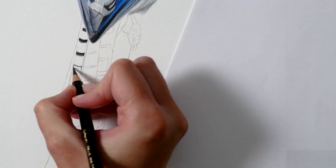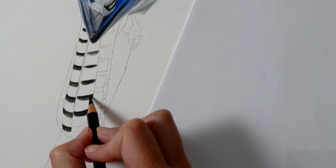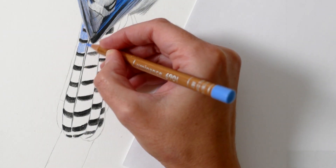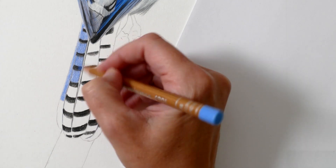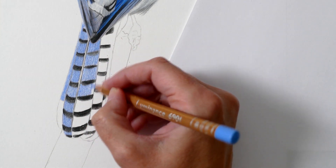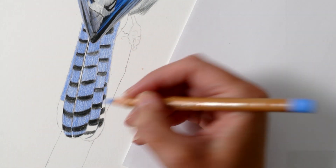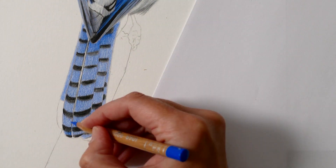Now moving on to the final segment of the feathers. I'm starting by blocking in all of the dark shapes with a black pencil to establish a simple structure, keeping my pencil sharp for those nice crisp edges. Next I'm filling in the remaining white spaces with a genuine cobalt blue pencil, focusing on just covering the white of the paper with a flat layer of colour. At this stage the pencil texture is quite grainy, but once this base layer is down we can build on it with further tones and layers to start creating that silky smooth appearance.